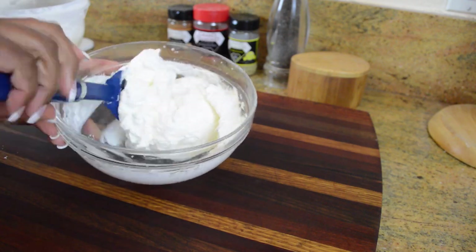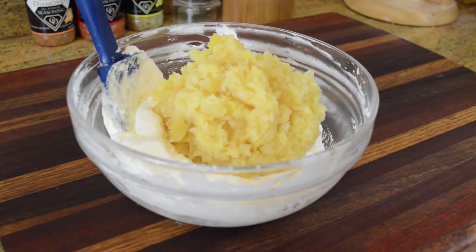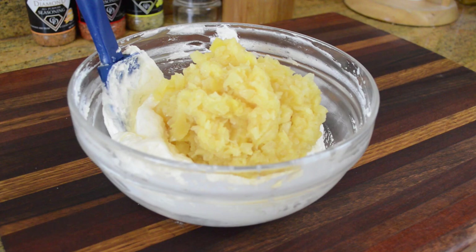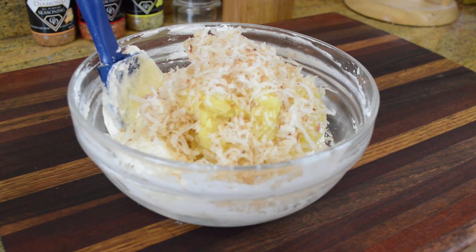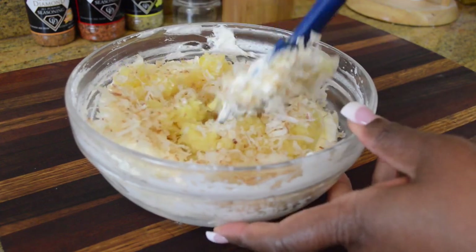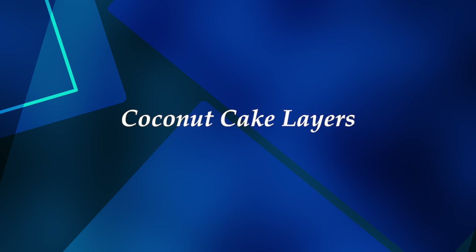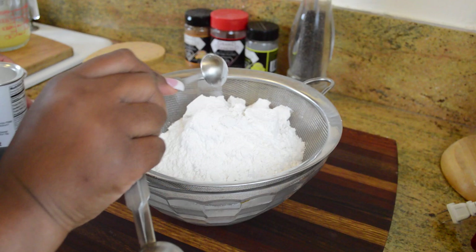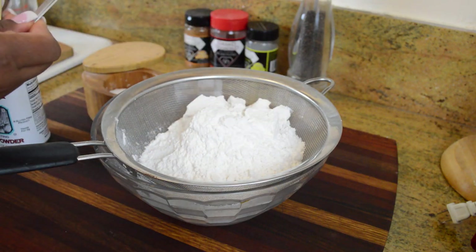That whipped cream is just making it lighter and more fluffy, and then we're gonna add our crushed pineapple and some of our toasted coconut. It's a wrap on the frosting and filling — now we can move on to the cake. The coconut cake consists of three layers.